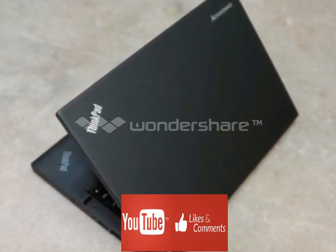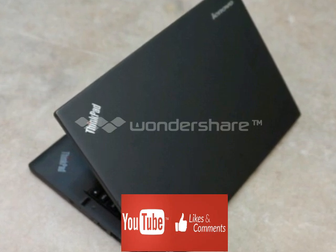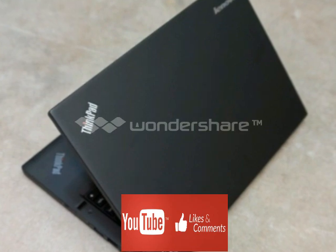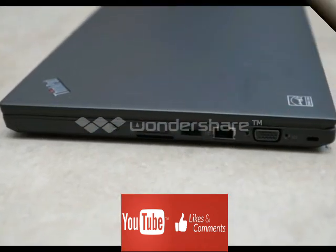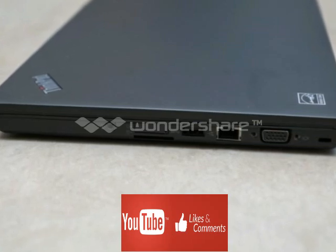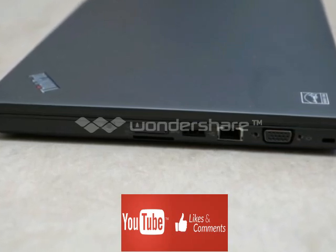Our touchscreen version of the T450S weighs 3.8 pounds with the standard 3-cell removable battery and measures 13 x 8.9 x 0.83 inches, making it portable enough to carry between meetings or bring to and from work each day in a laptop bag.